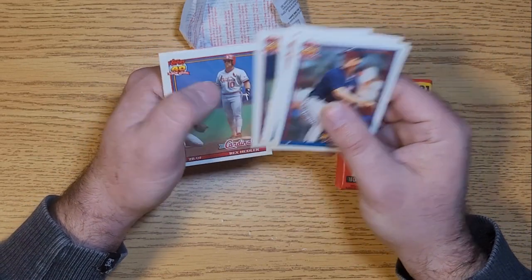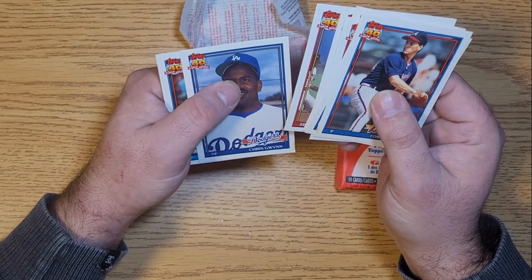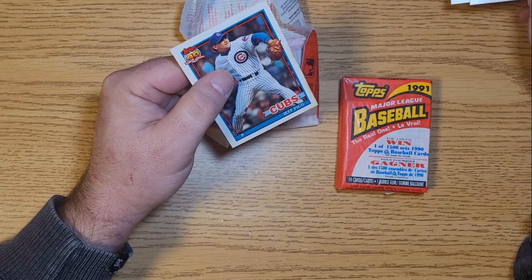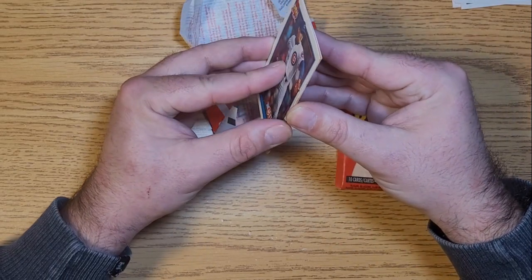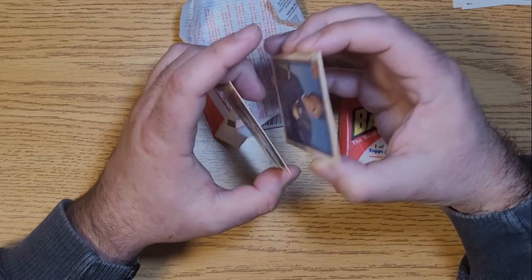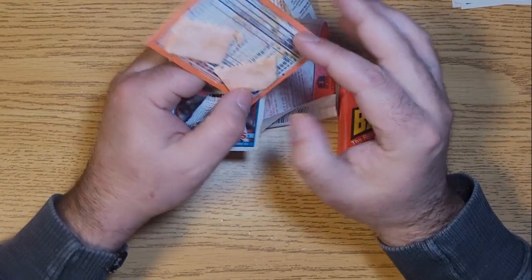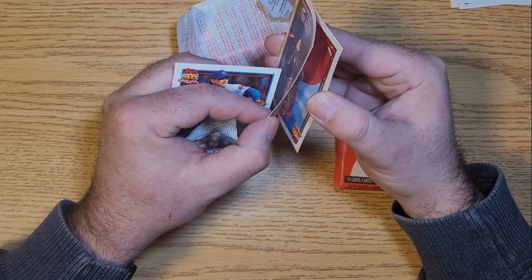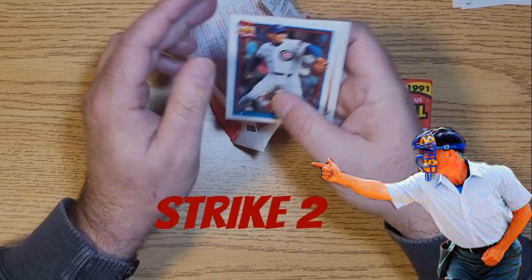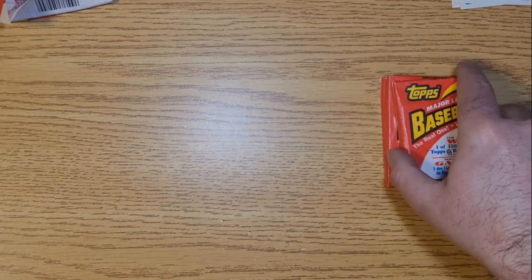Carlos Quintana, Rex Hudler, Chris Gwynn - there's a relation to Tony Gwynn there. Jeff Pico, and this gum seems to be welded on the back as well. Once again the last few cards are going to be destroyed. Jeff Pico, Dennis Lamp - no loss there. Well, those are not going anywhere but straight to the garbage. On to the next.